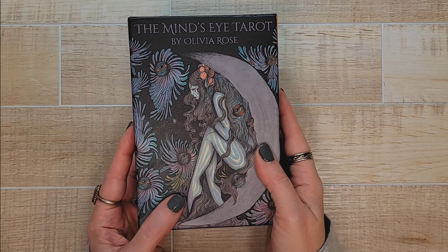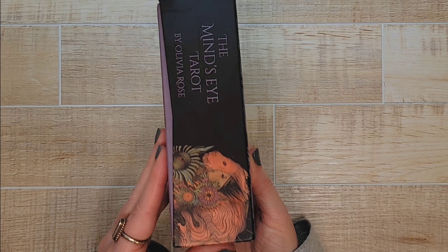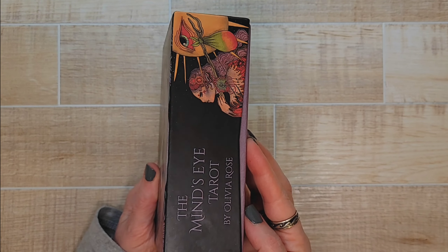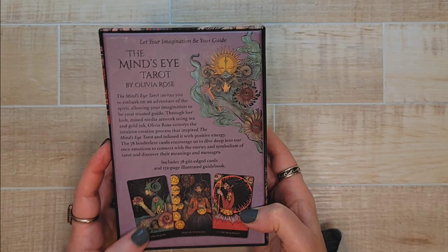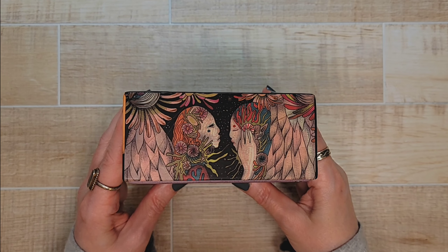First and foremost, the box is made really well. I am a sucker for boxes and this one is just so pretty. It feels nice — it has a nice matte feel to it. So beautiful.